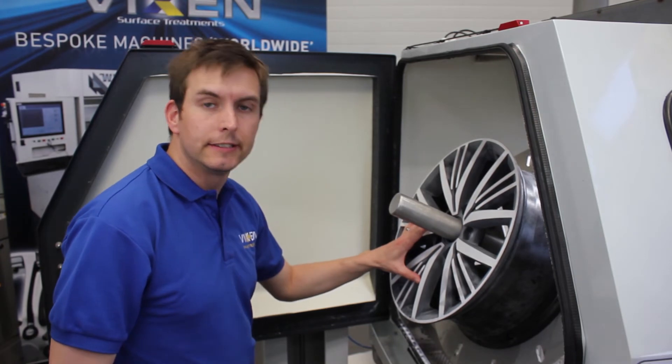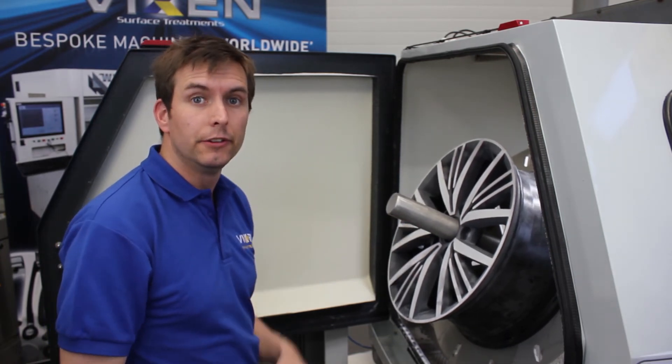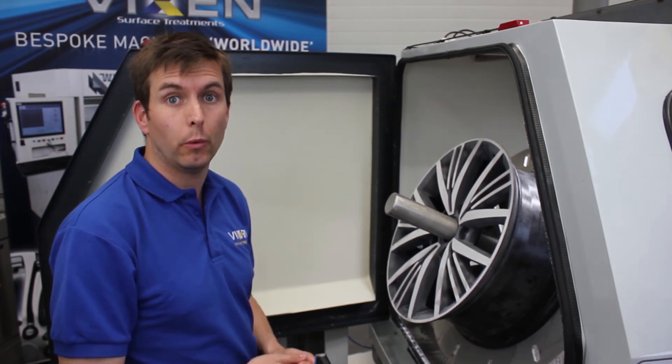We've got a brilliant consistent key, much better than I could have done by hand. So now all we need to do is put the wheel into the lathe. Let's do it.